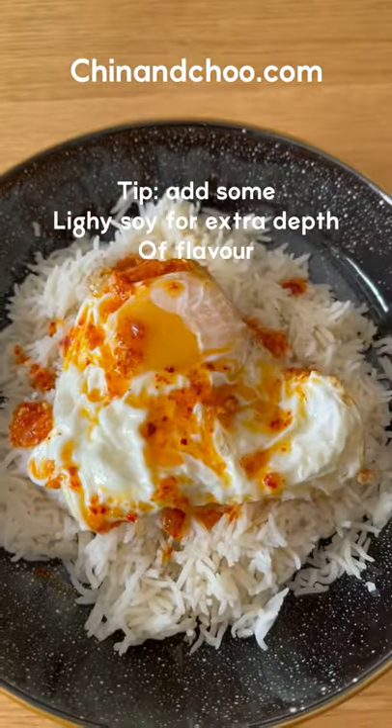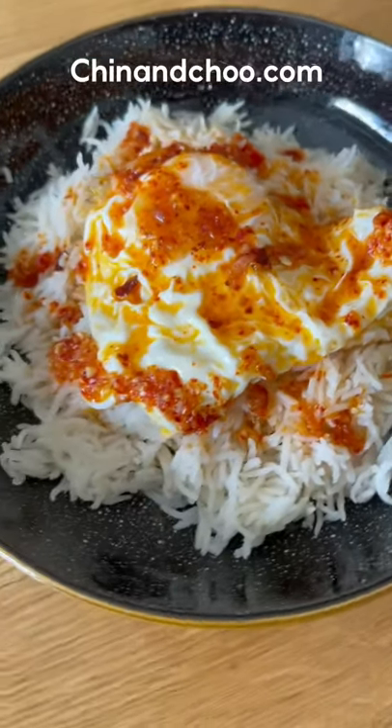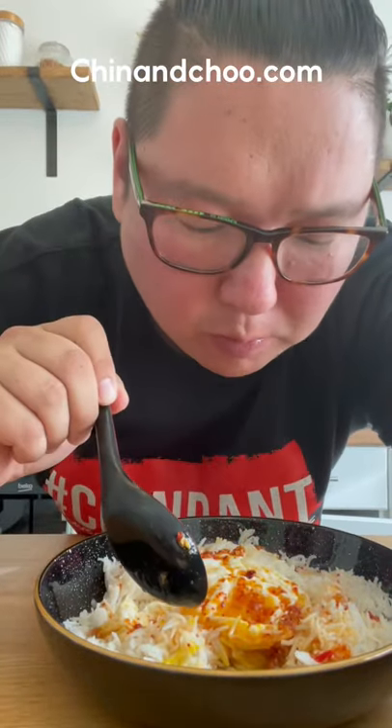Oh my fucking god, I swear to you, this is awesome. Way better than anything you'll buy, trust. This will last for about two weeks in an airtight container. There are hundreds of different versions of chilli oil, which I'll get through at some point.